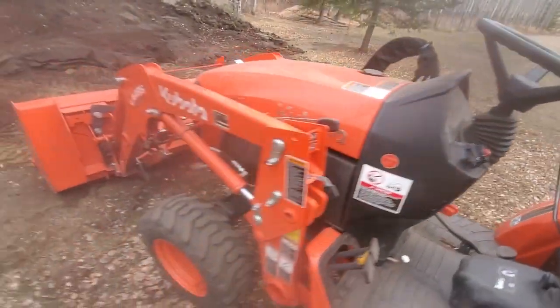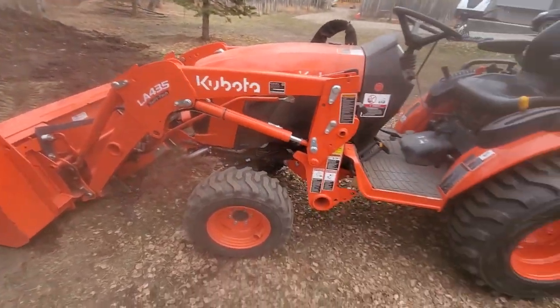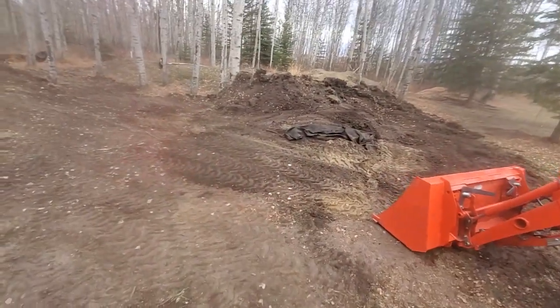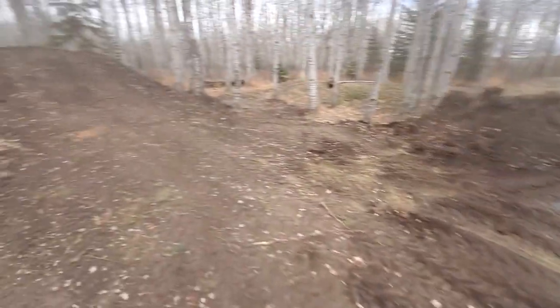Under 15 hours on the Kubota and it's running good. Spent about four hours today moving all this dirt.